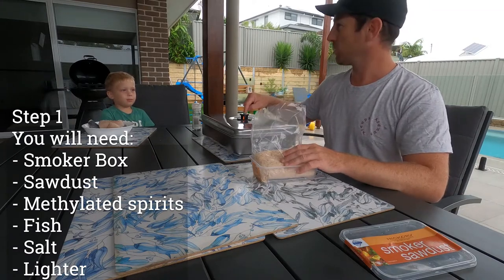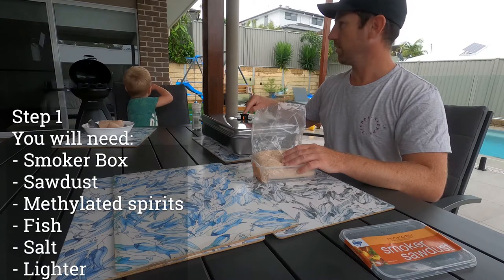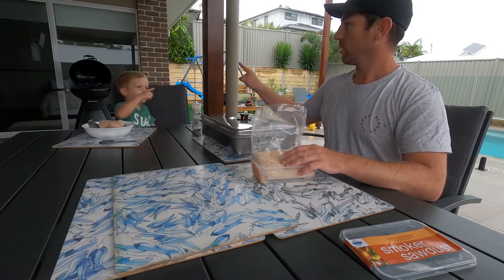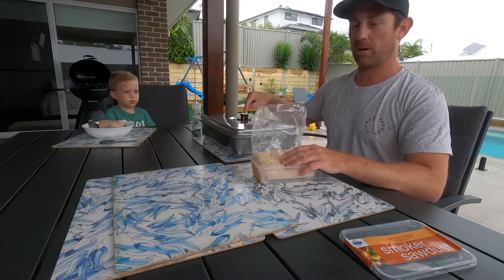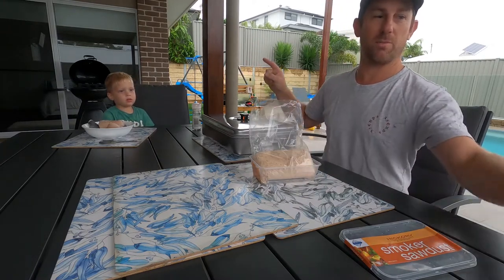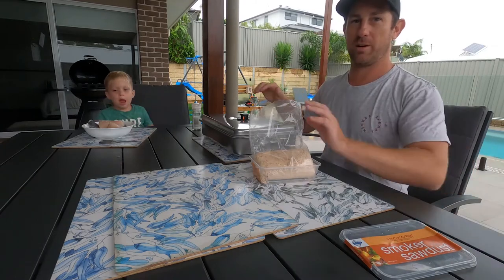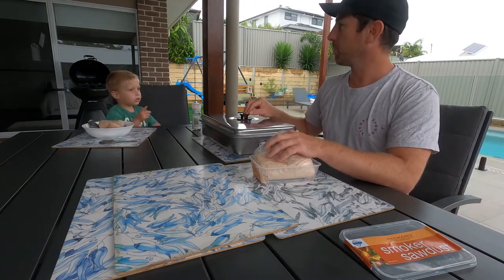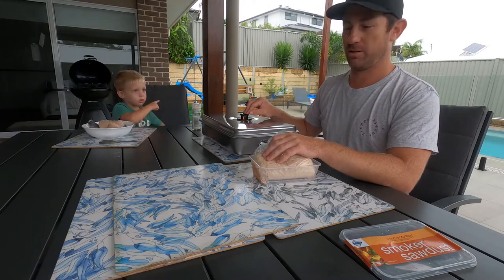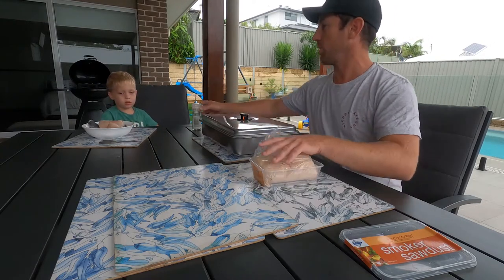We're going to cook it on the barbie. Step one is to get the smoker box out, fill your burners with methylated spirits, and then find a nice flat spot and put your smoker on. First, we're just using salt today — we're going to salt these up.